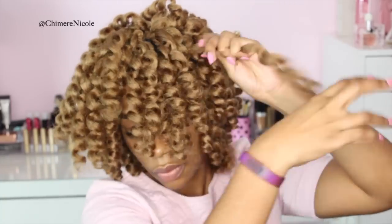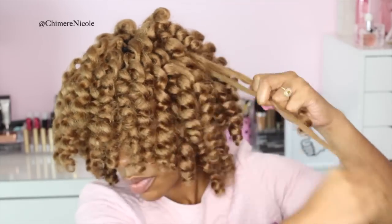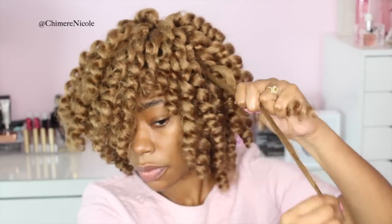So I'm going to continue to separate the curls. I'm doing this mostly in the bang area and at the crown just to get that extra fullness. The less you separate now, the more you can separate later — and it's going to let your hairstyle last you as long as possible.